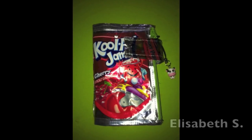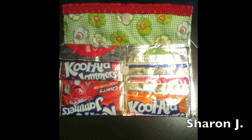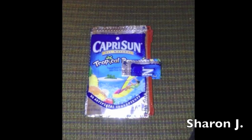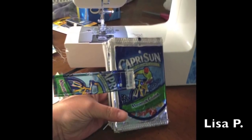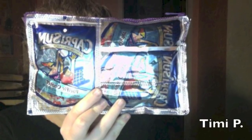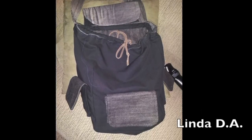Some of you have already sent me pictures so here they are. This Kool-Aid book wallet was made by Elizabeth. These wallets were made by Sharon. Another book wallet made by Lisa. Timmy made a pouch, a backpack and a wallet. This rucksack was made by Linda. Thank you for submitting your pictures to me. You guys did a good job, keep up the good work.